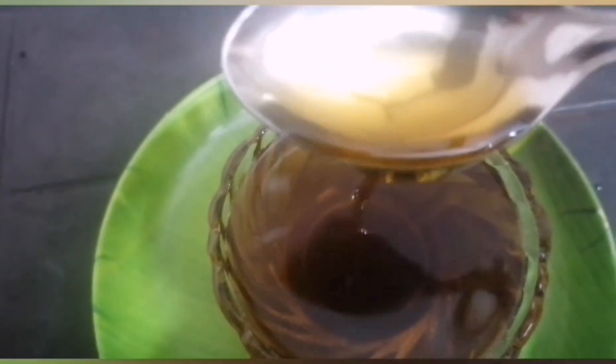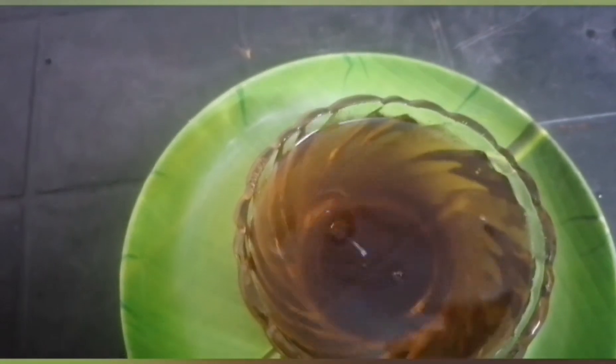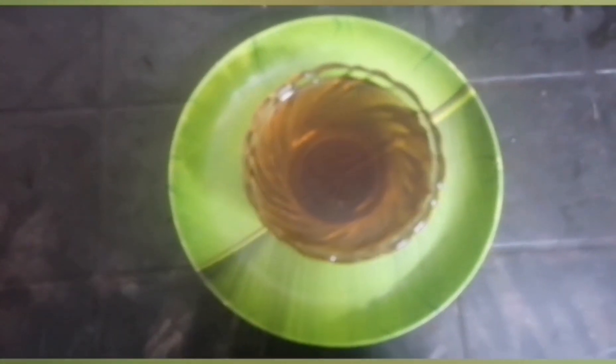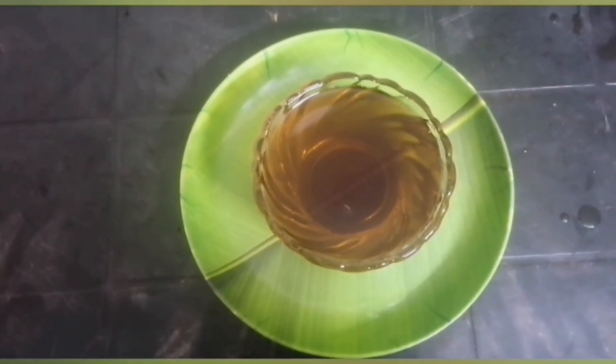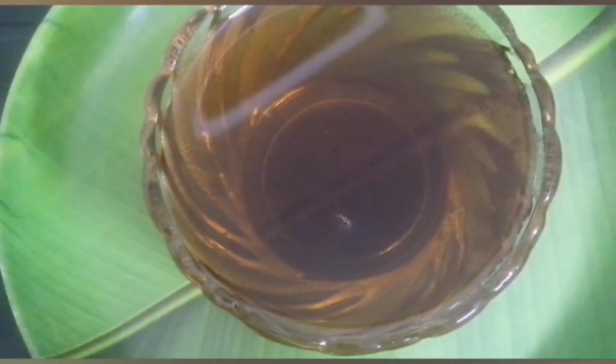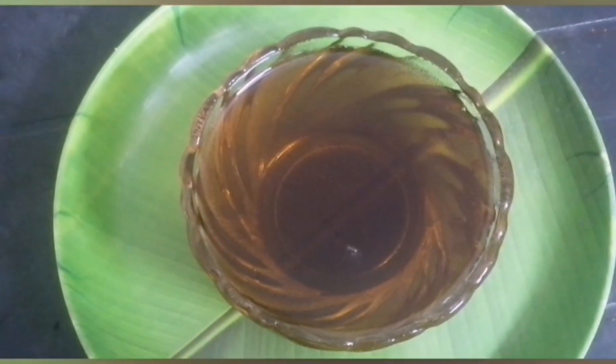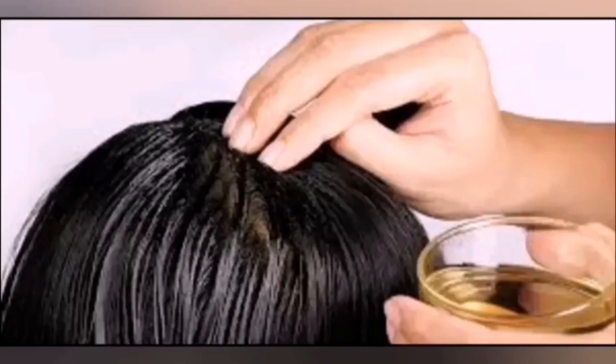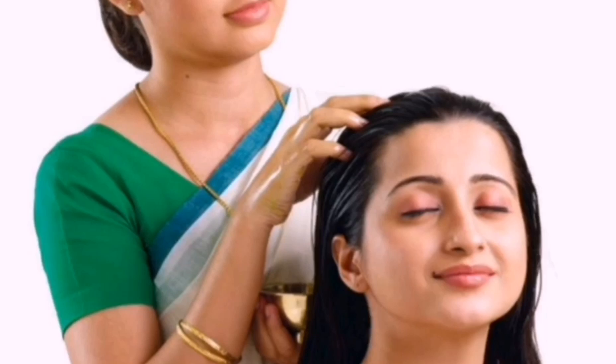We have a super good hair oil. This is a golden color. You can apply it 2 days or 3 days a week. If you don't have any sinus problems, you can apply it daily. Apply it with a finger and massage it with a mild massage.